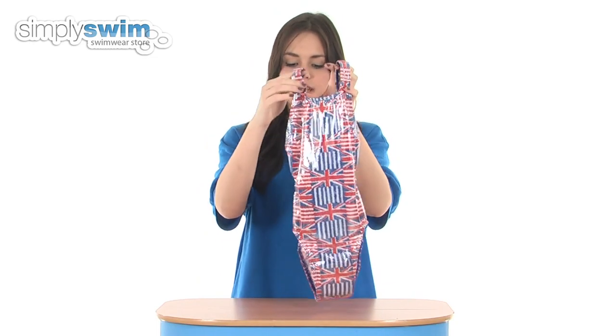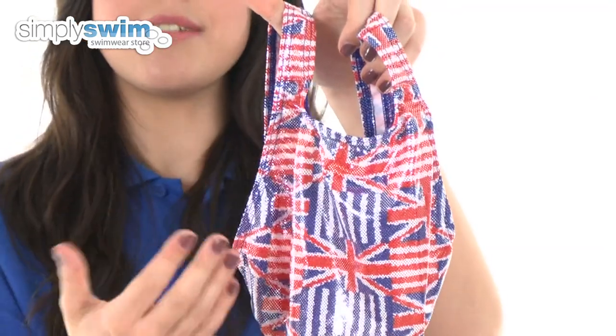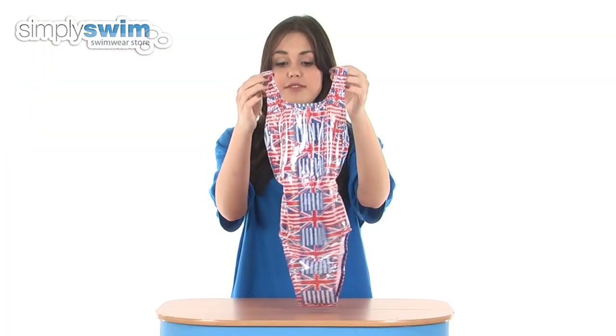Taking a look at some of the features, this swimsuit has got a medium leg and also a relatively high neck, so it's going to give you great coverage whilst in the water.